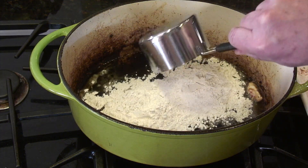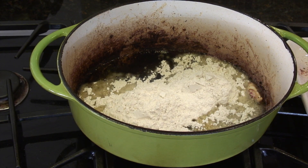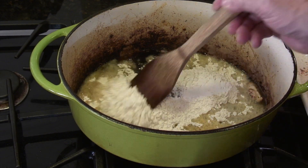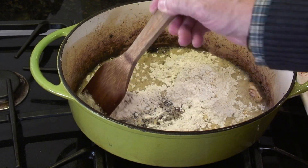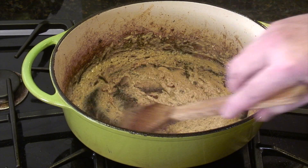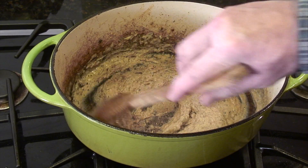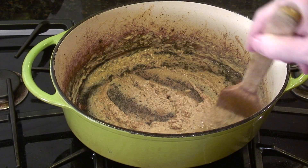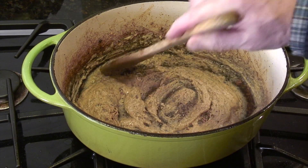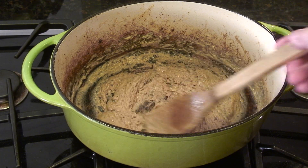Now we're adding a half cup of oil and one cup of flour — this is where we make the roux. When we're done it's going to be dark as chocolate. It's going to take about 20 to 25 minutes over medium heat. I ended up adding just another tablespoon or so of oil. This is about the consistency you want — it's starting to darken after about seven to ten minutes of stirring.